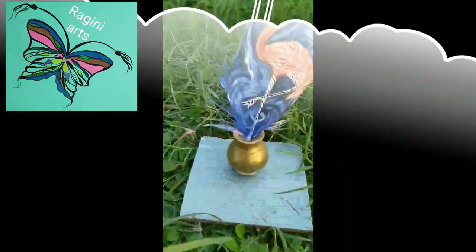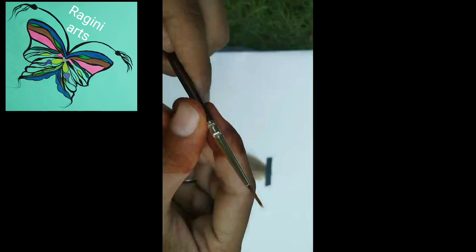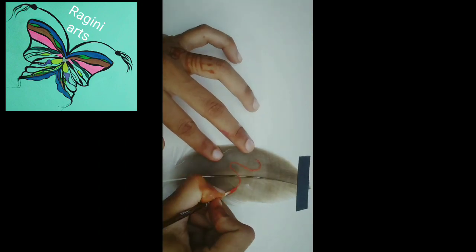So I want to teach you how to paint it right now. In this work, you need a feather in a good situation, a small paintbrush, acrylic colors, a paper plate, and tape for keeping the feather in place on the plate. So let's go guys and work on this exciting project.